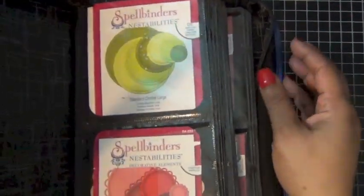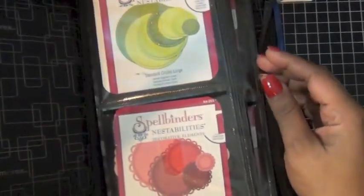This one has the main shapes — circles, hearts, etc.